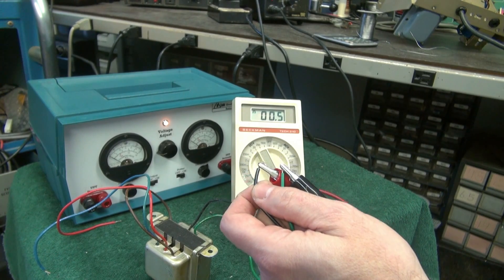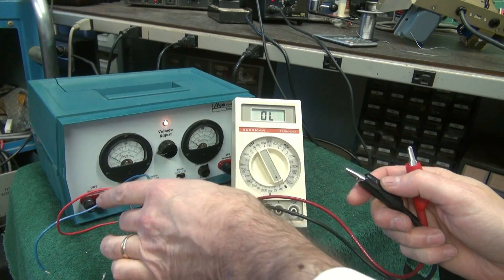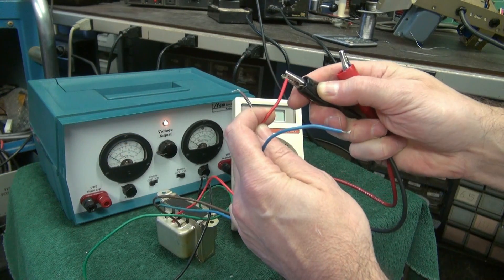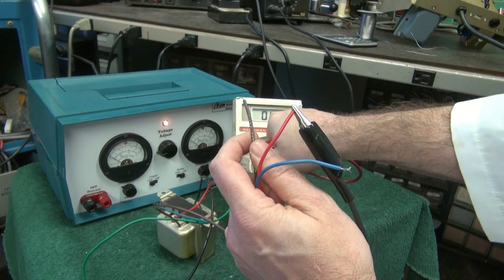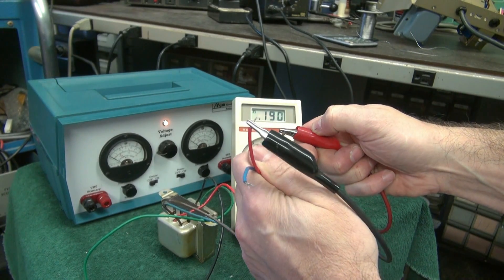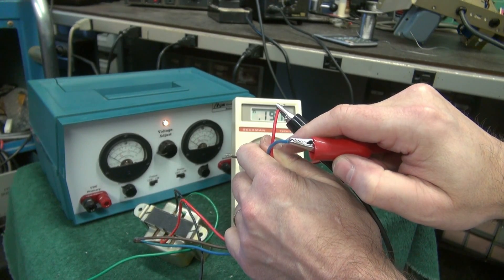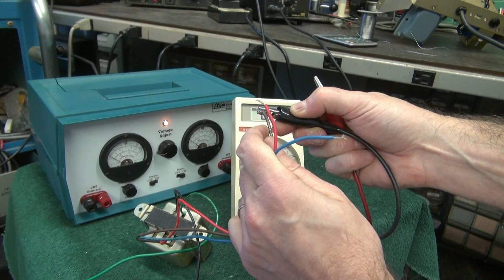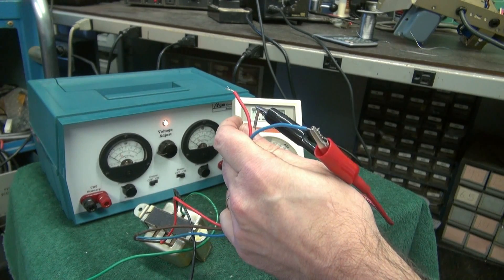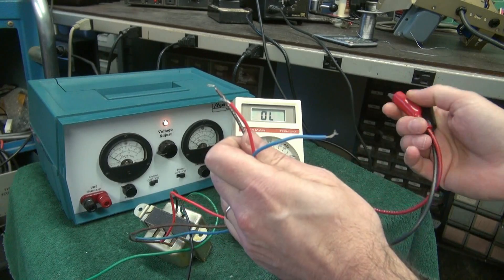Half ohm. You'd say, it's supposed to be 8 ohms — but no, it's called impedance, and we'll talk about that in a minute. Going back to the primary side, let's go to the positive end and measure each side of that center tap. There's 190 ohms... 191 ohms — that thing is really close. Now if we went across the full primary, you'd see 382 ohms. So this is a pretty well-balanced transformer.